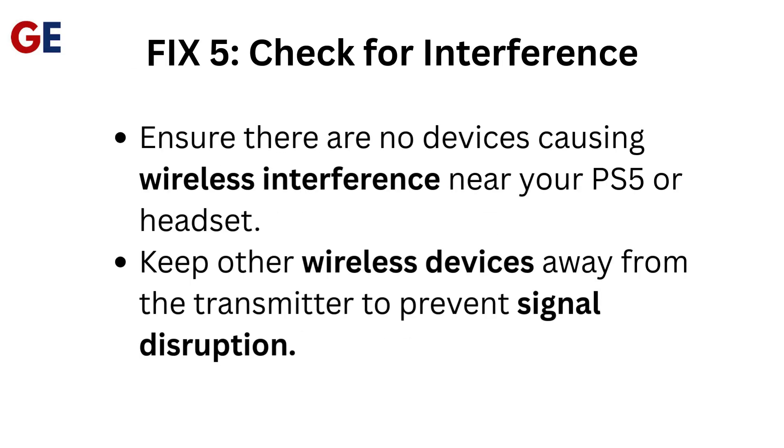Fix 5: Check for Interference. Ensure there are no devices causing wireless interference near your PS5 or headset. Keep other wireless devices away from the transmitter to prevent signal disruption.